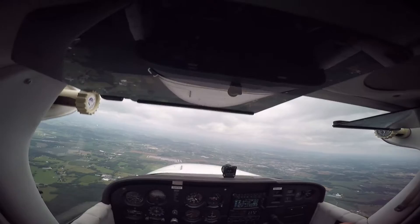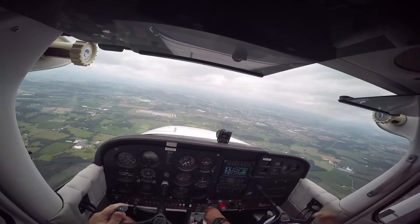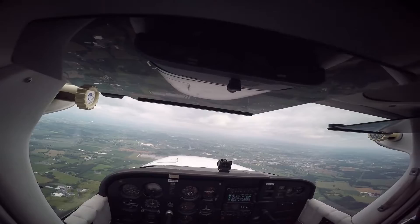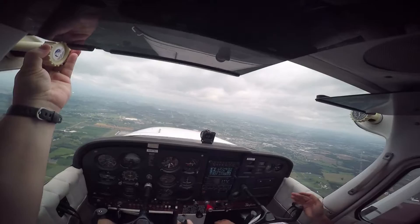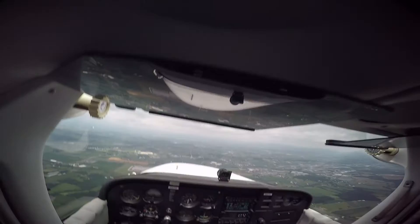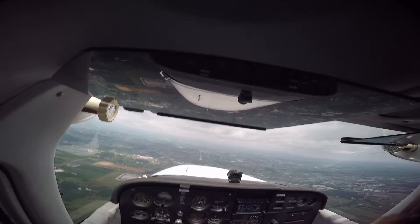I'll just get back down to 3500. When I'm about 50 feet above my altitude I'll level off, give it a little bit of power, then fix the trim. Since I had to give it a nose up trim before to descend so we wouldn't descend too quickly, I know when I reintroduce power I'm going to have to give it a little bit of nose down trim. That becomes second nature. And now we're straight and level.